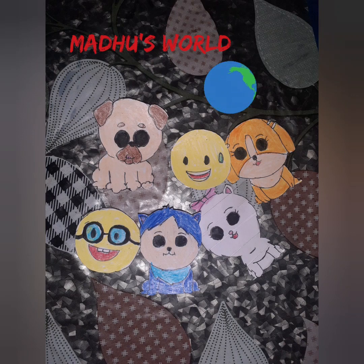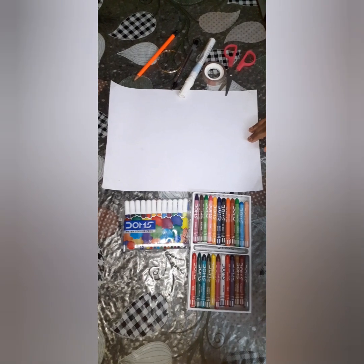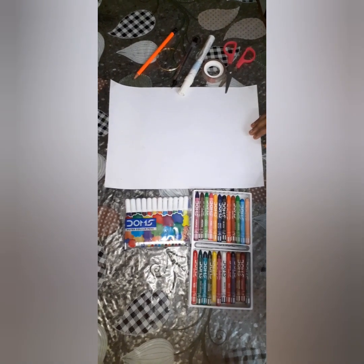Hello everyone, welcome back to Mother's World. Today I will show you how to make homemade stickers.